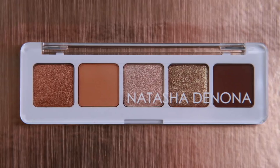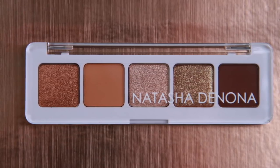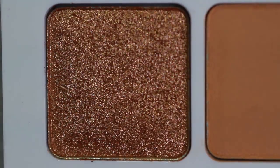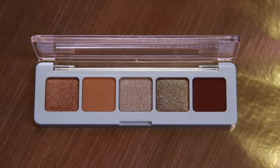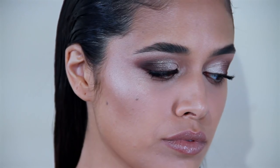Hi, I'm Natasha Denona. I'm so excited to show you my new mini nude palette. This mini nude palette is perfect to create beautiful everyday looks as well as evening glams, at home or for on the go. Keep on watching and learn how to recreate this beautiful glam look.